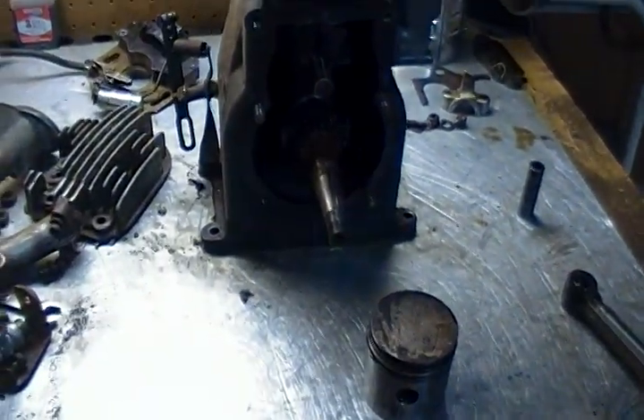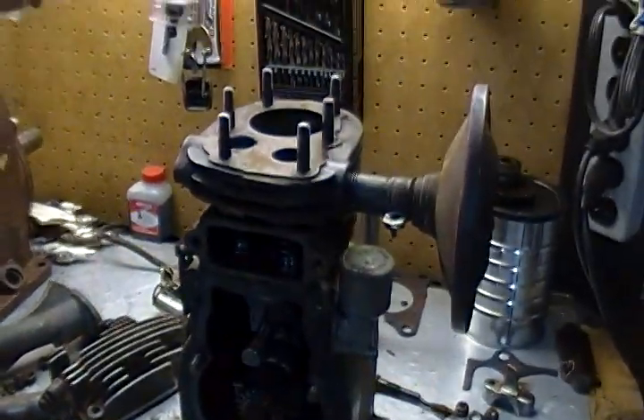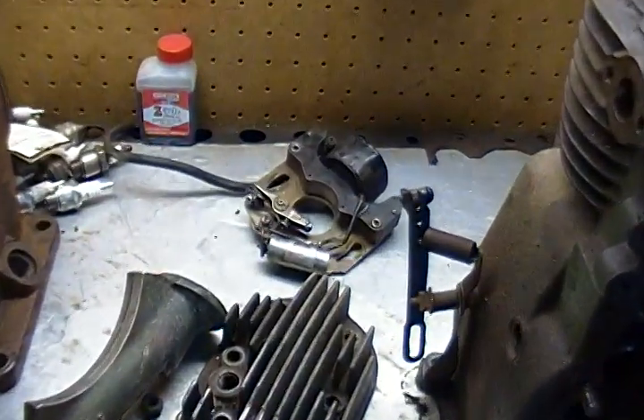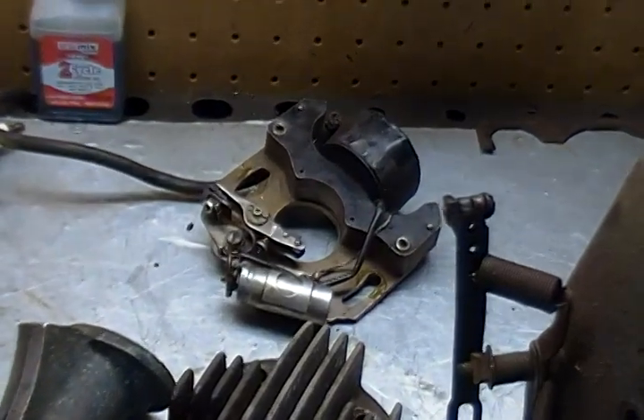It's a complete engine. I have all the parts for it, it's not missing anything. Got spark, no problem — just had to clean the points and that thing fires great.